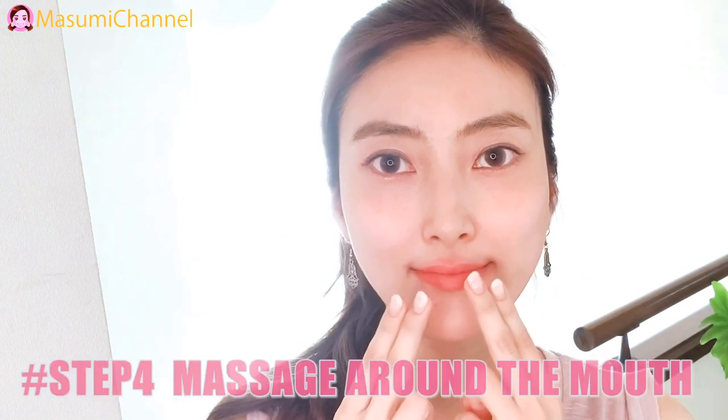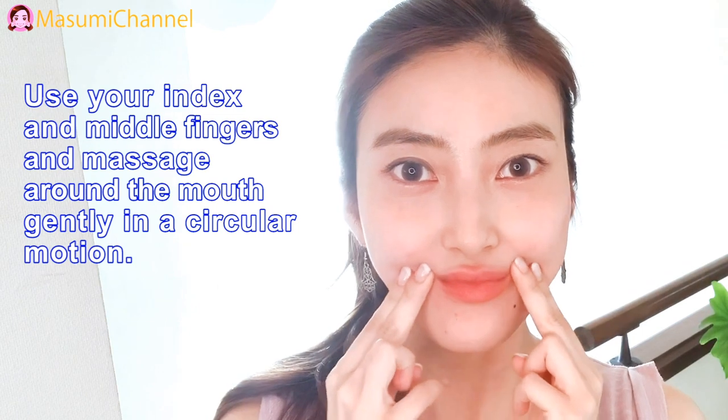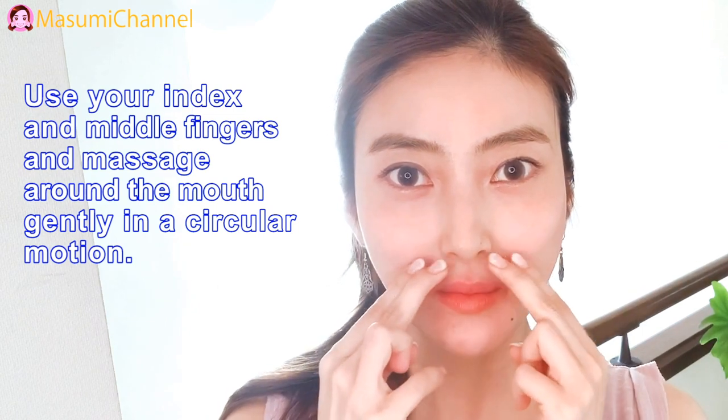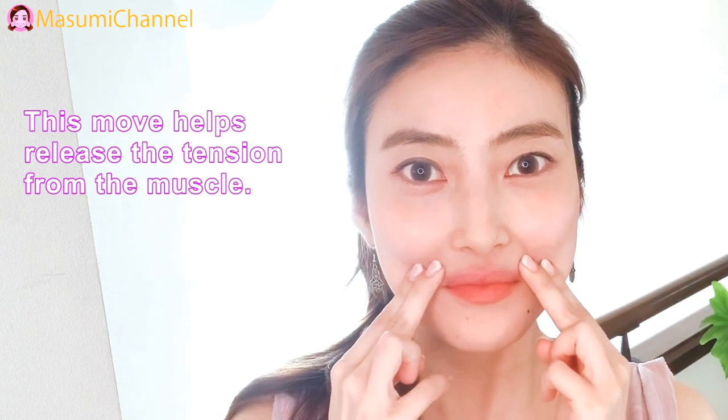Step 4: Massage around the mouth. Use your index and middle fingers and massage around the mouth gently in circular motions. This move helps reduce the tension from the muscles.